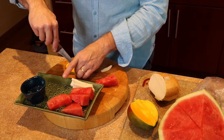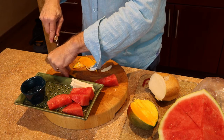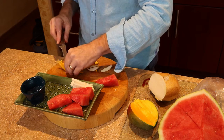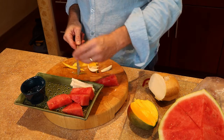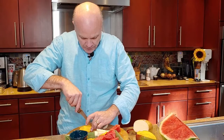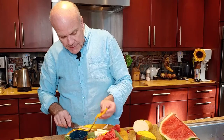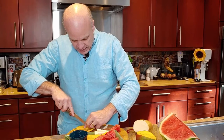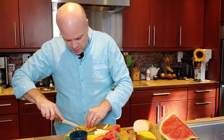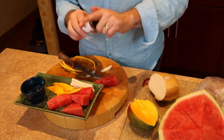I'm gonna take the peel off of my mango here. I could have peeled this beforehand to make it easier on myself, but the last thing we're gonna do is put the smoked watermelon salt into this little cup and use that as our dip. Just take some of that off, put it into the cup.